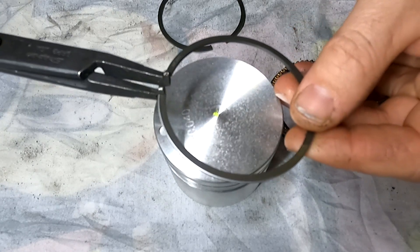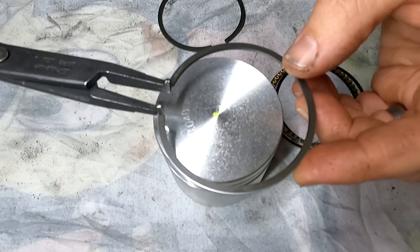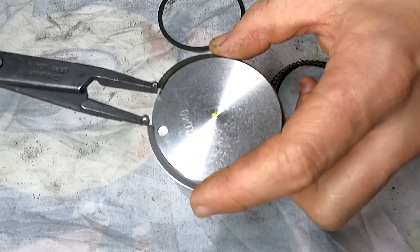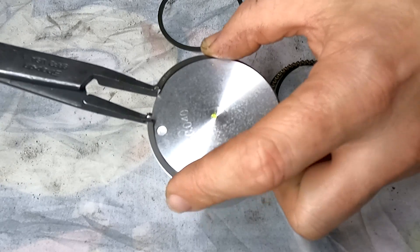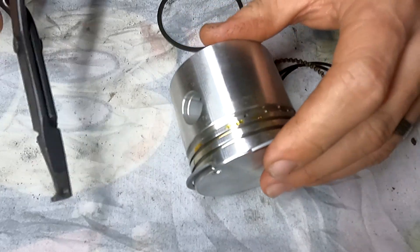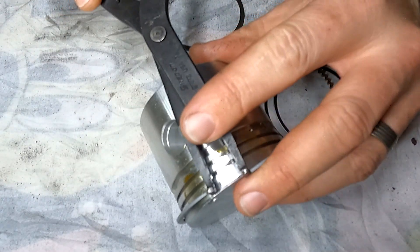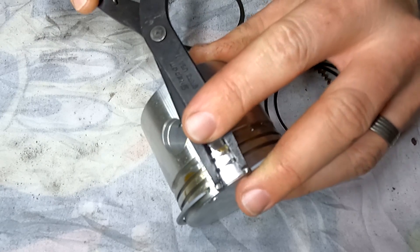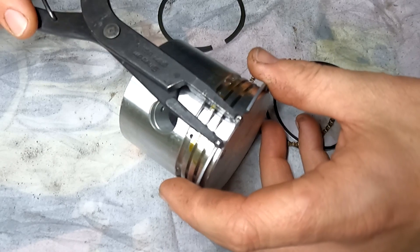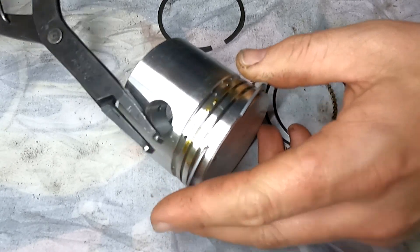You can get piston ring tools to help install the piston rings. What I'm going to do is use a pair of circlip pliers. You want to be really careful just to make sure that you don't overstretch them and damage the piston ring itself. I'm going to lay it on its side so I can get it started. I'm just going to spread those apart and slowly work it apart just a little bit more, then just work it down.